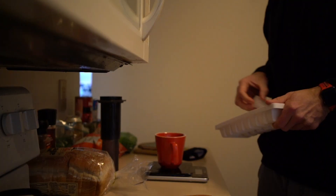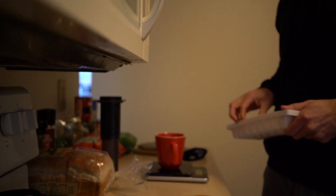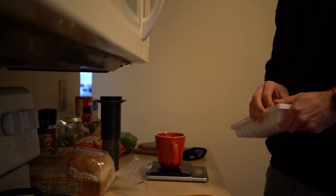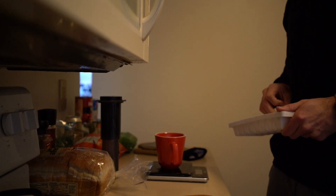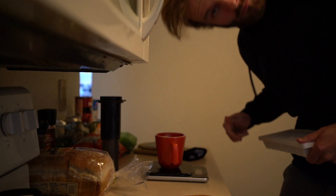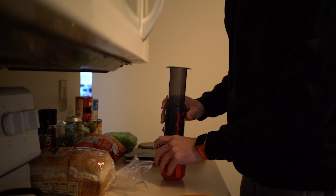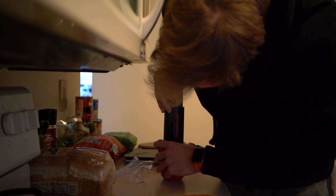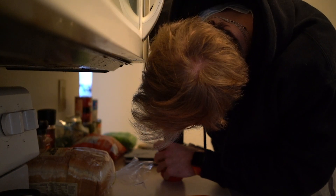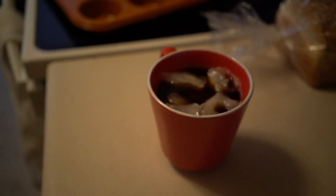150 grams of ice — or 162. Press thoroughly. Just like that: iced coffee.